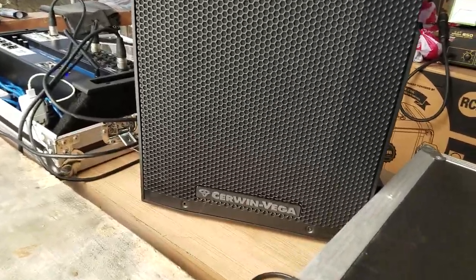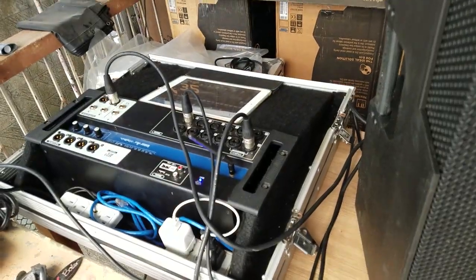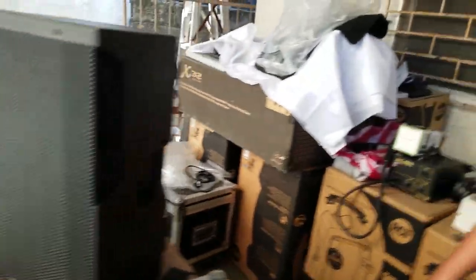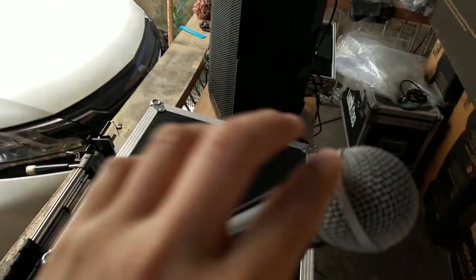Doing a test here for the Cerwin-Vega CV10 using the Soundcraft UI Digital Mixer. So I'm speaking through my voice here. I'm going to use the microphone to let you hear how the thing sounds like.